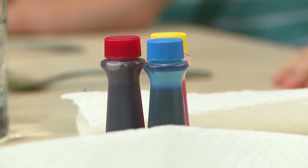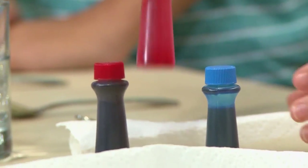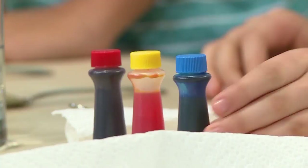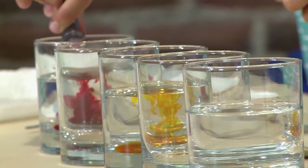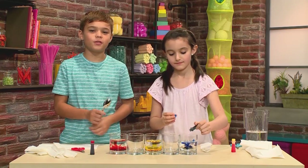Then you're going to add your color. If you want to make a rainbow, make your first one red, make the middle one yellow, and make the last glass blue. These are three parts of the rainbow. Add about three drops in it, and now you're going to mix it with a spoon.